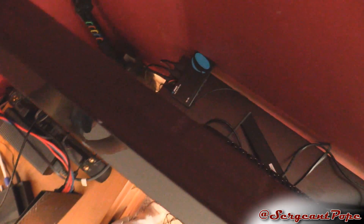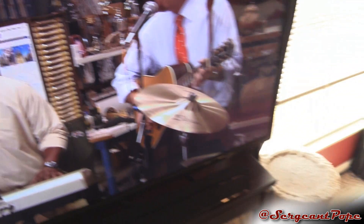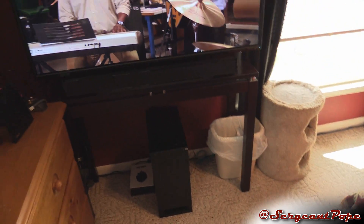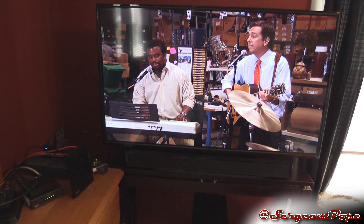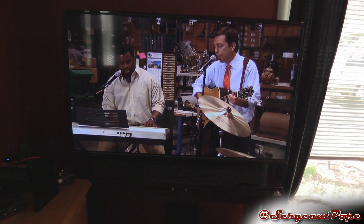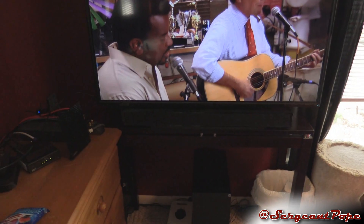Thank you guys for checking out this unboxing. This TV is pretty freaking sweet. It was easy to hook up all my wires and everything, and pretty freaking awesome to be honest. If you have any questions about this TV, leave them in the comments section, or just wait until my review comes out — hopefully soon. See you guys later.